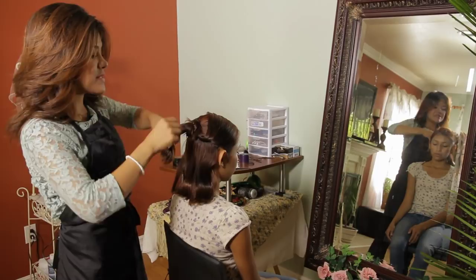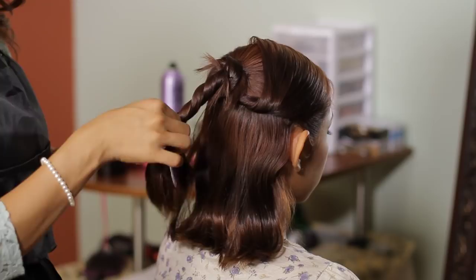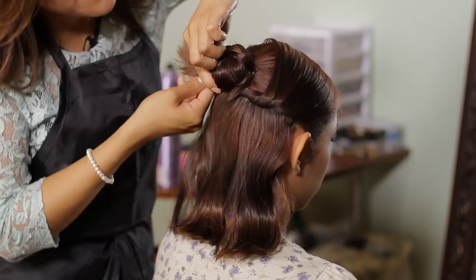Now with my pointy tail base, what I'm going to do is wrap it and twist it as I wrap it — that way it can create some sort of texture into my bun. Don't worry about all the existing hair that is just popping out because of the length of the hair; we're going to hide all that later. So now that I've created my twist, I'm going to wrap it around as close as I can to my scalp and pin as I go.